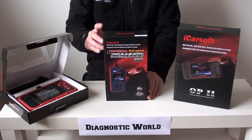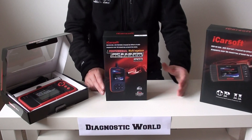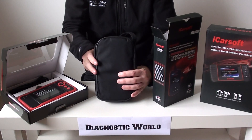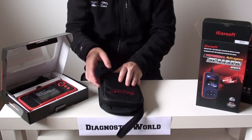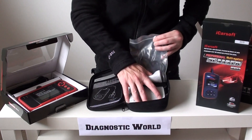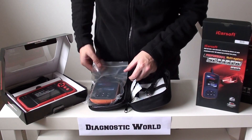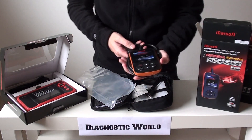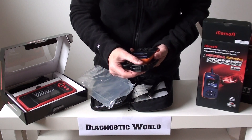The first tool is the iCarsoft i902 kit. This is for Vauxhall or Opel vehicles. I'll clear a little space and show you the actual tool. It comes in a nice carry pouch. You've got the user manual, a USB cable for updating the tool — the kit comes with free updates, which we'll come to in a moment. This is the actual unit itself, with the OBD2 diagnostic port plug with 16 pins.